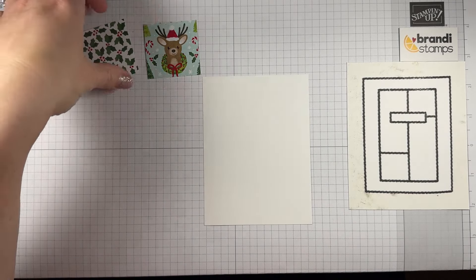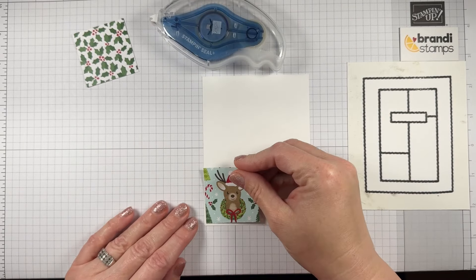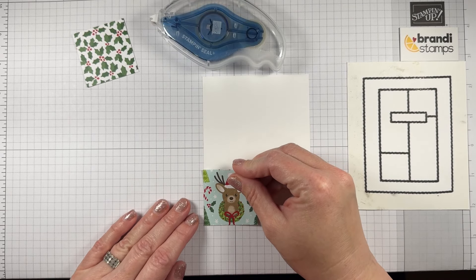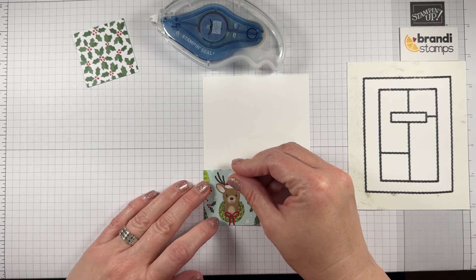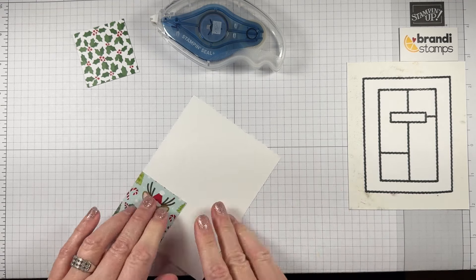Let's attach these with some adhesive. This reindeer piece is going down in the corner — I'm actually going to completely hide the basic white layer, going all the way to the corner.